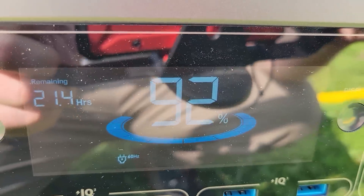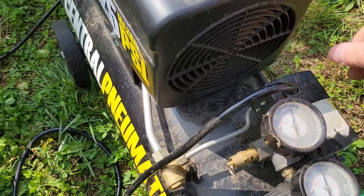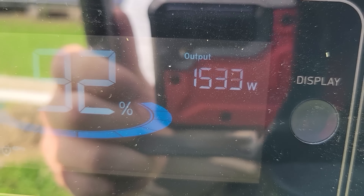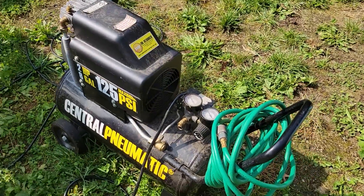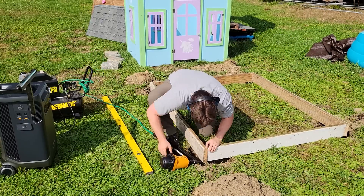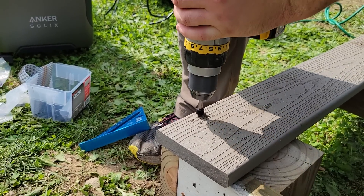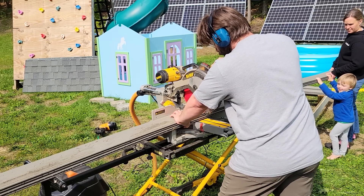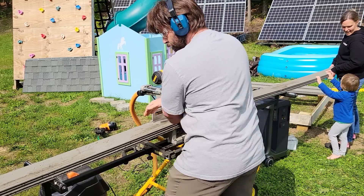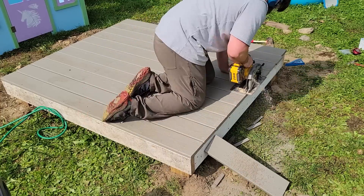We used 8% to make a few cuts. Now let's turn on the air compressor. It looks like it's working.